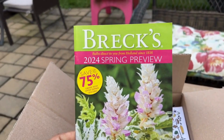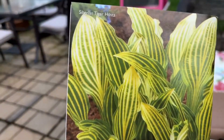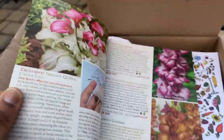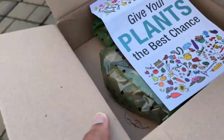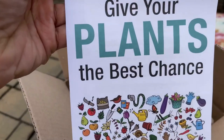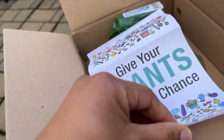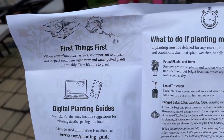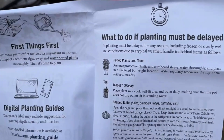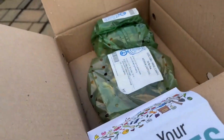In the Breck's box they sent the 2024 spring preview — I can't wait to go through and see all the cool looking plants. They also include a guide: 'Give your plants the best chance, thank you for your order.' It's an instructional guide that tells you what to do when you plant, what to do if planting must be delayed, and different tips — so it's handy whether you're a beginner or a seasoned gardener.